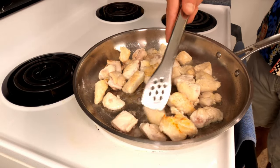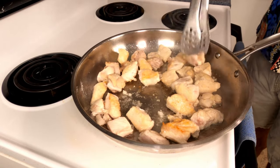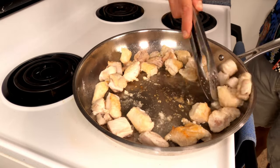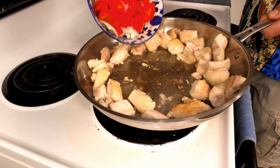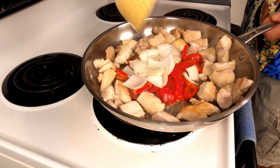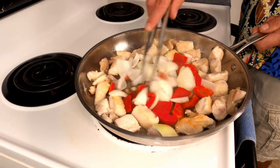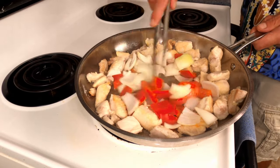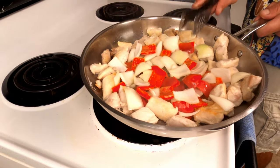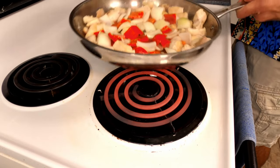Once your chicken is about halfway cooked, move it to the outside of the pan. In the center of the pan add the onions and bell peppers. Stir to coat in the oil. If your pan gets too hot, simply lift off the heat — problem solved.